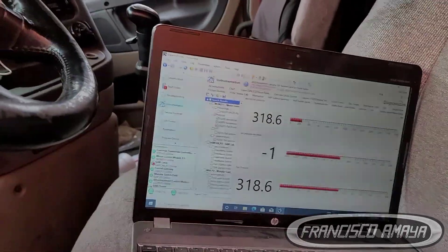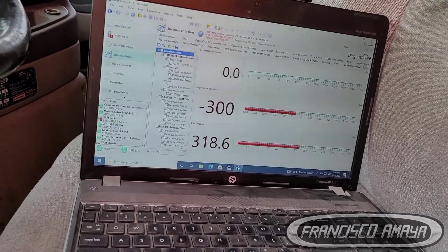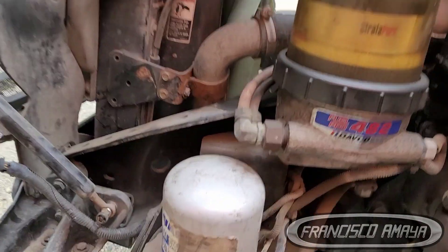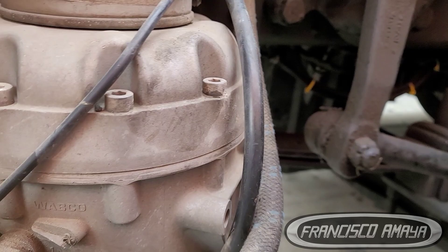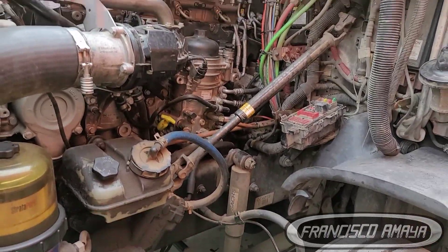Other than that, this truck is ready to go. I can turn it off and back on with no problems. As always, we do have a dryer leak here, but it's just because it's been sitting for a while, so this one has to be replaced. That is regular maintenance you have to do to the truck regardless.